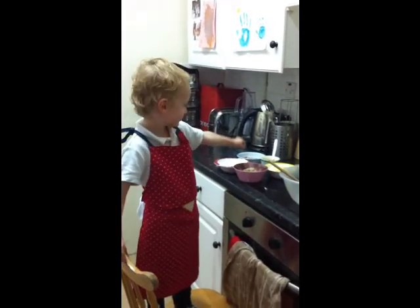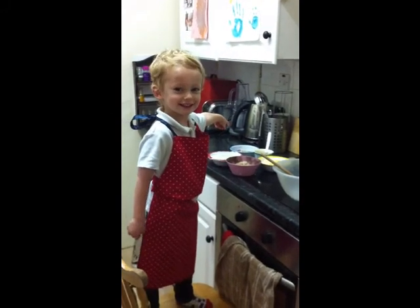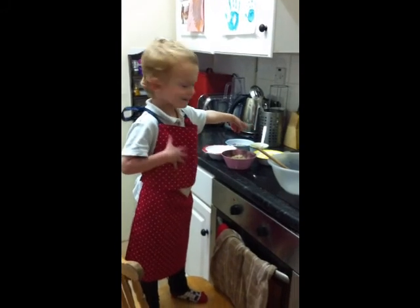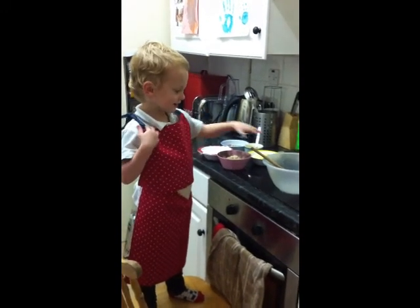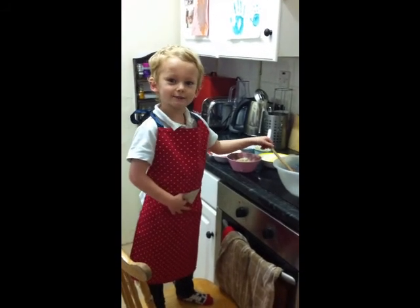Today we have some flour and sugar and butter. What are these? Smarties. And what's that? Golden syrup. And what are we going to make? We're going to make some Smarties cookies.